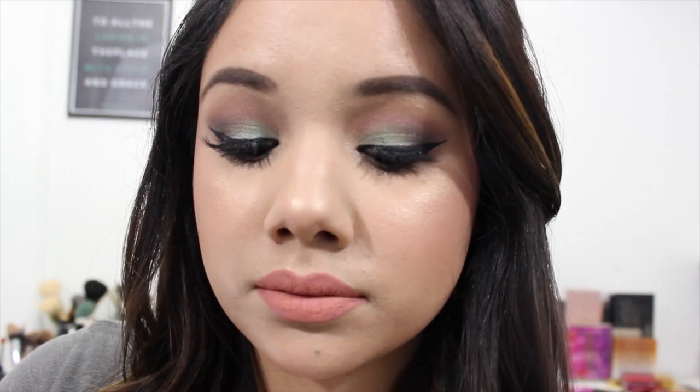That is the completed look — I hope you guys enjoyed! Make sure to subscribe to keep up with more videos. Let me know what other looks you guys would like to see, and I'll see you next time.